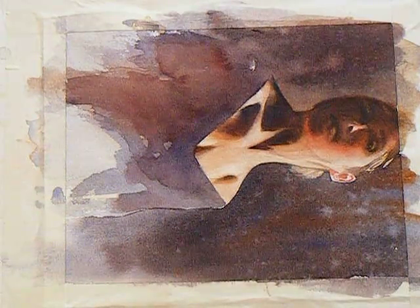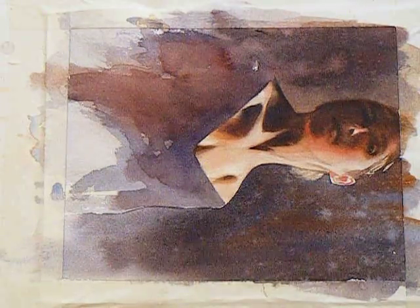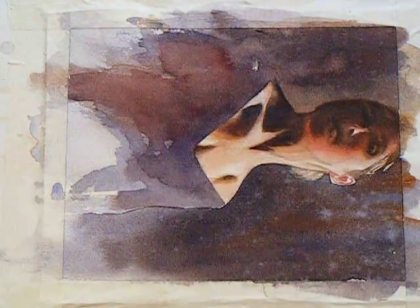Hi everybody, this is Rachel Parker again. At everyone's request I thought I would do a little demonstration. This is the painting I'm working on — it's a self-portrait of me, but like I said last week, it's also a study of light and shadow. As you can see, I have gotten a lot further on it.